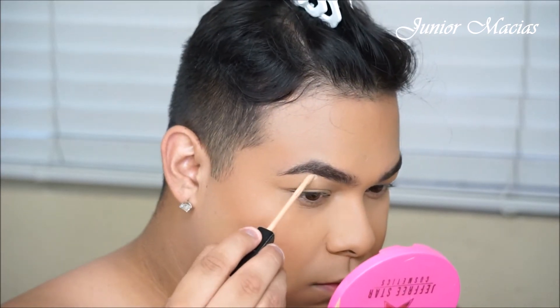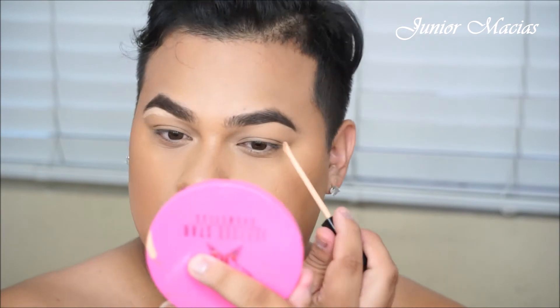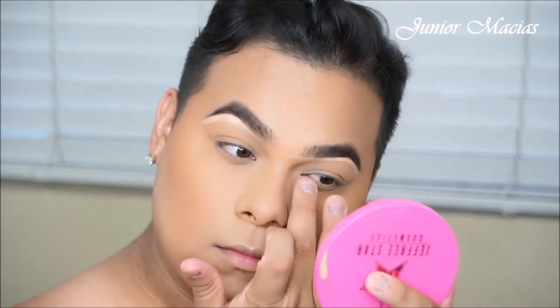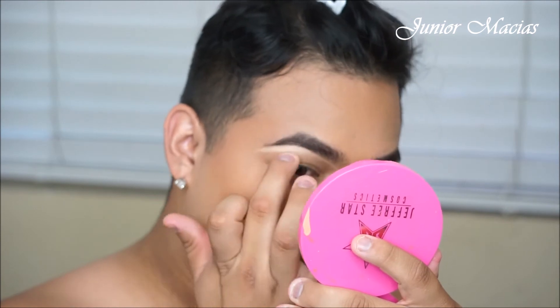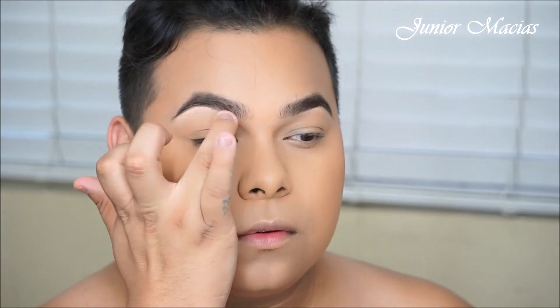Now I still want to highlight underneath that brow, but I'm going to use a Maybelline concealer — this is the Fit Me one. You can find this one at Walmart as well; it's probably about $5 or $6. I'm really trying to keep all of this affordable, guys. So I'm just going to be highlighting underneath my brow and then I'm just going to be using my finger to blend that out because we do not want it to look that harsh. As you guys can see now, the eyebrow looks really snatched and cleaned. I really love how natural these brows can look.